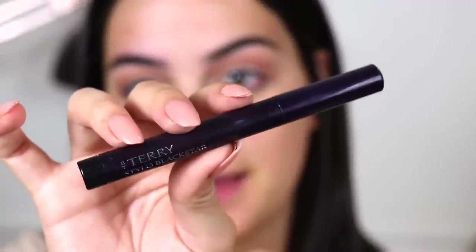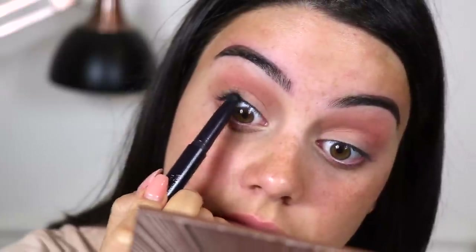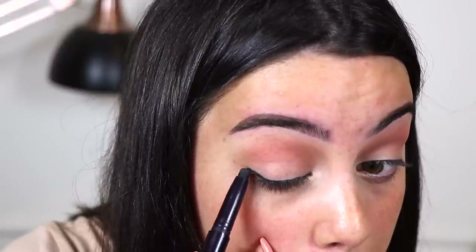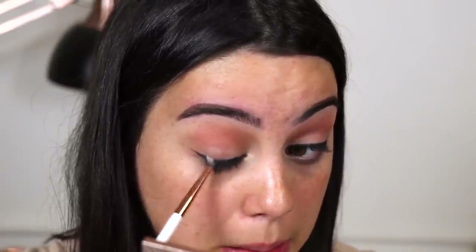Now I'm going to be taking my By Terry Stylo Black Star. I'm going to be using this to tightline my eyes as well as kind of bring it up on the eye, taking it in a little wing motion. Now I'm just going to grab a small pencil brush — this one is from Dose of Colors — and I'm going to use that to start smoking. And here and there I will also pick up a little bit of this shade from the palette. It's called Blackjack.